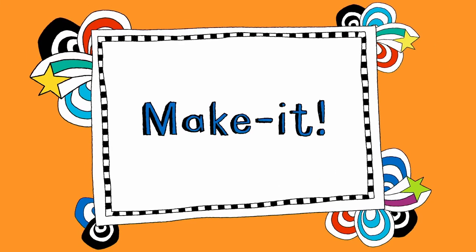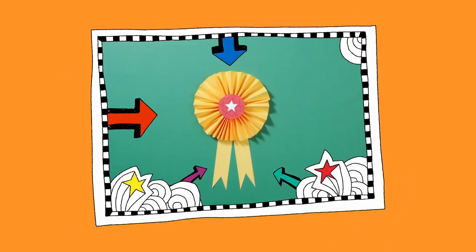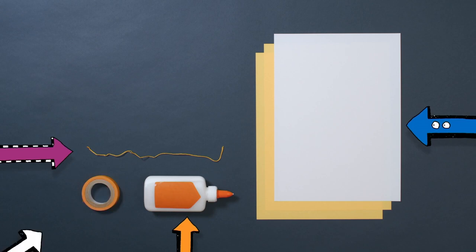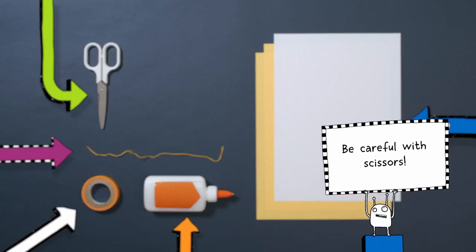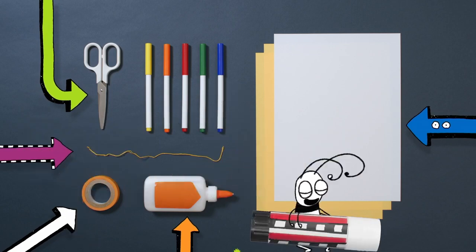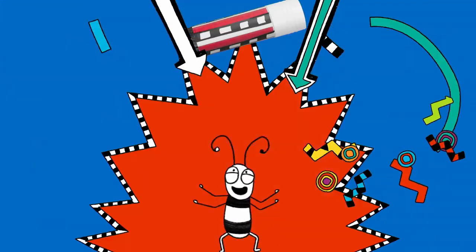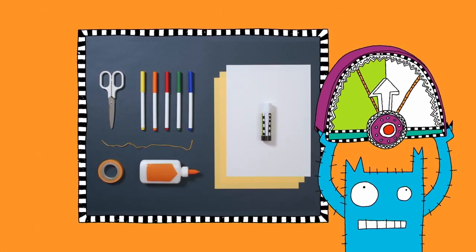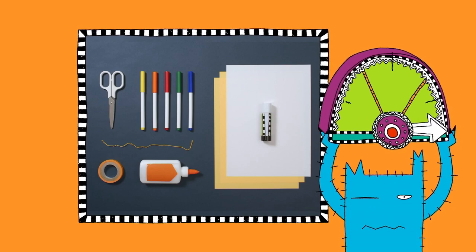Let's make it. Let's make our very own rosette. You will need two sheets of coloured paper, one sheet of white paper, some string, some PVA glue, sticky tape, scissors — be careful with scissors — coloured pens, and the glue stick. Got all that? Fantastic. Let's get making!